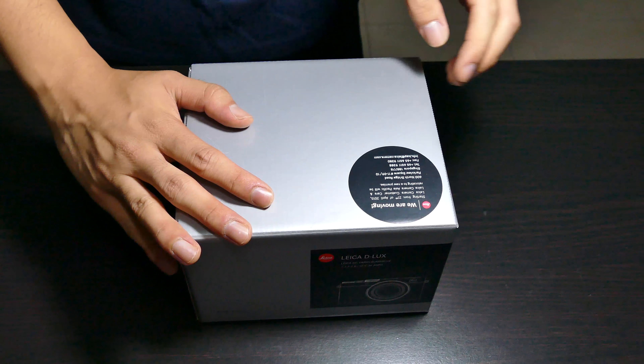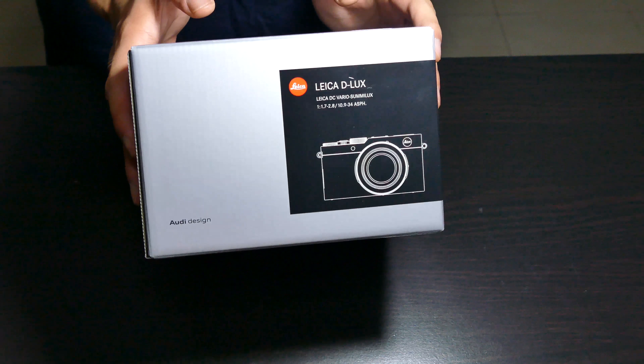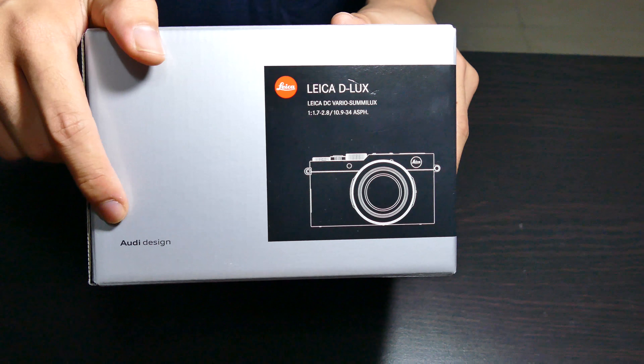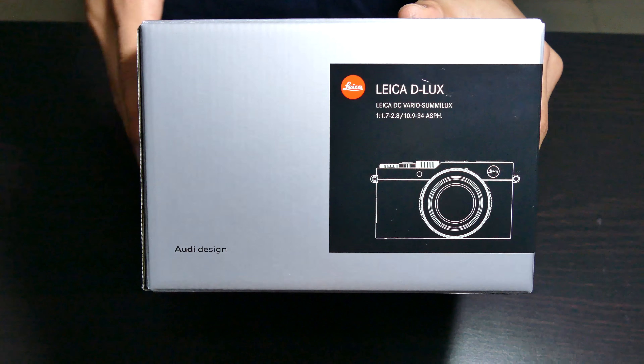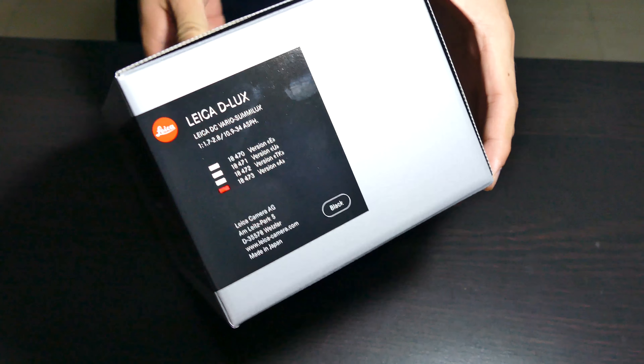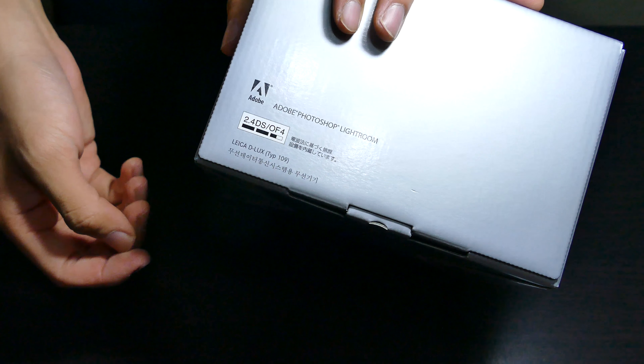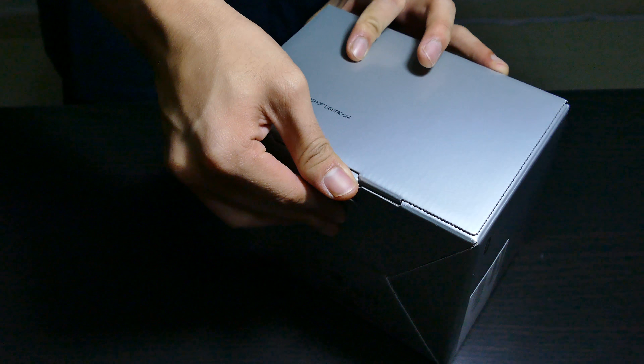Alright, let's get into the unboxing of the Leica Dlux 109. We have Leica signature packaging over here — it's a box designed by Audi Design. You can see the Audi logo here on the bottom left. Nothing else much except for the version and region you're in, and of course it comes with Adobe Lightroom. Awesome stuff, let's get into the unboxing.